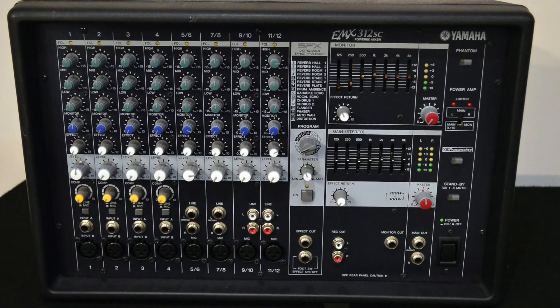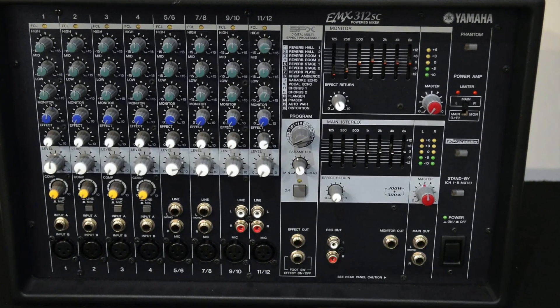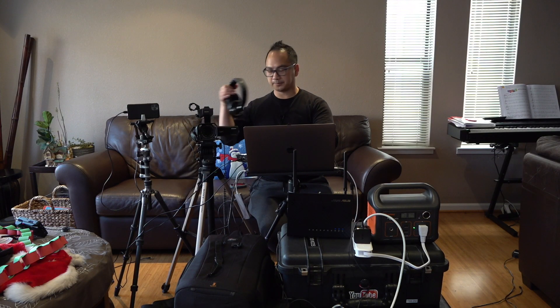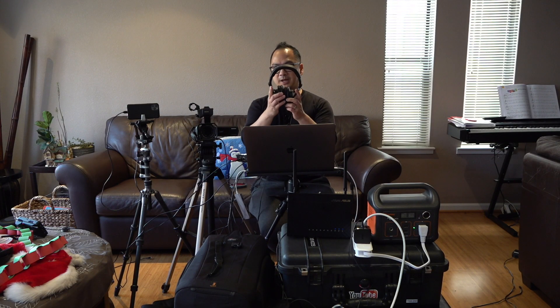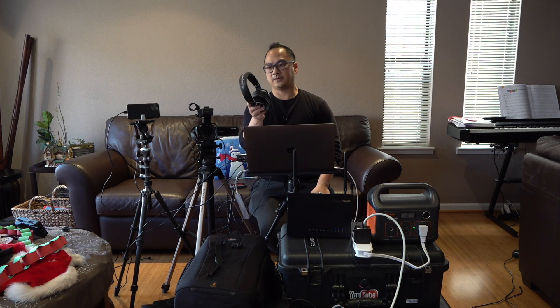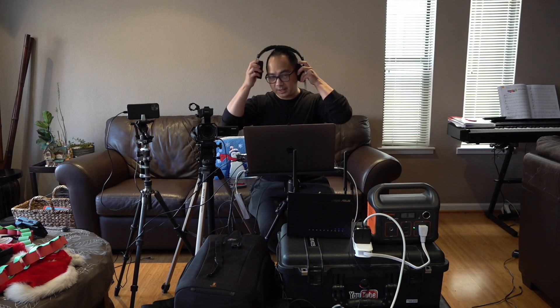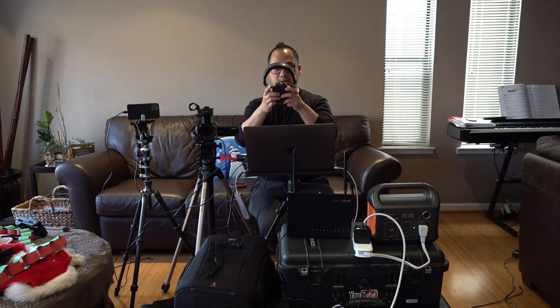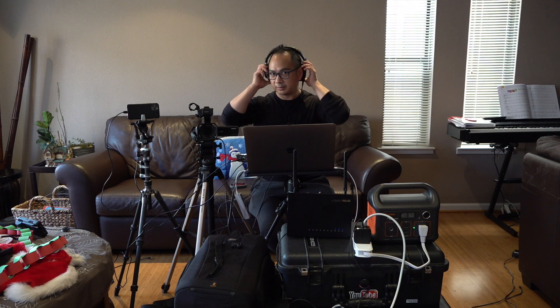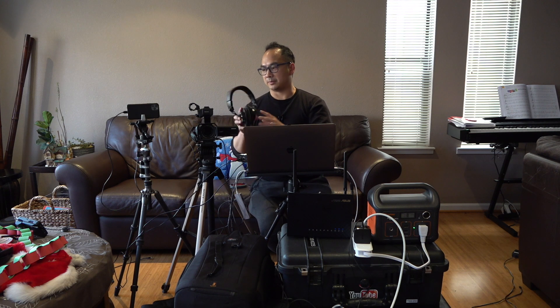The thing you have to be careful of is that sometimes the audio might come in pretty hot. Also, what you want to do is make sure you have some good headphones to monitor audio while you're on site. I've got these Audio-Technica MKH-50 headphones. These are really good because not only can you isolate the sound by covering your ears, but if you needed to also hear the ambient sound, you can just move one of the cups behind.